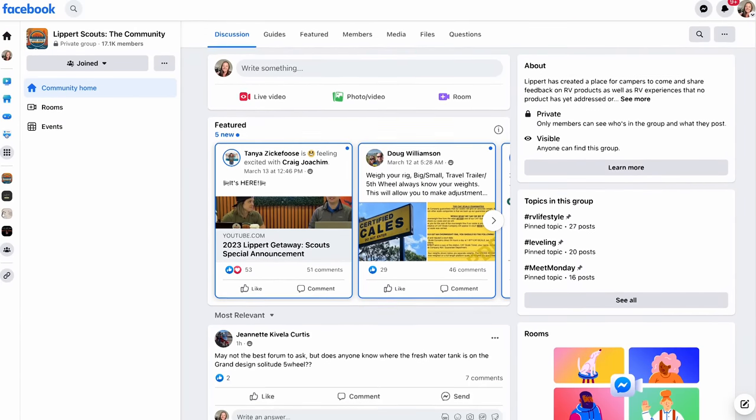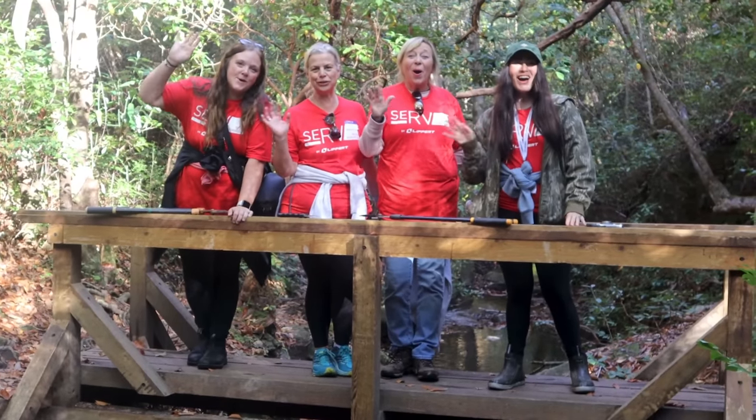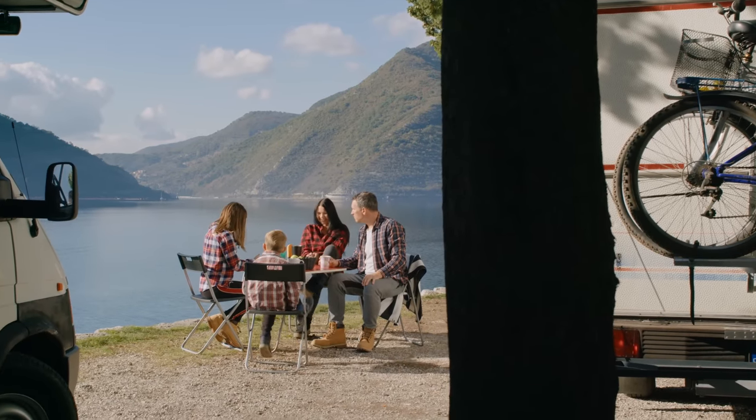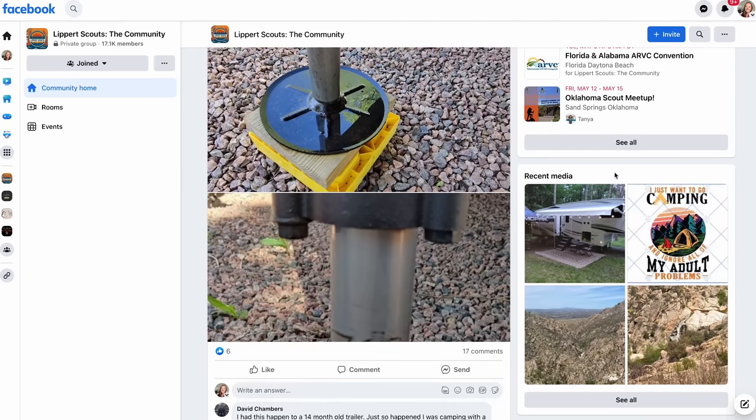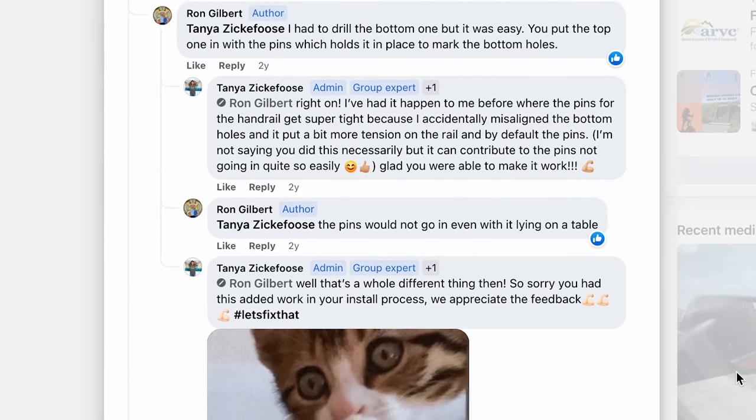Are you looking to make your mark on the RV industry? Look no further than Lippert Scouts. As a member of the Lippert Scouts community, you'll have the opportunity to share feedback on products and services you've used during your adventures. Your insight will drive innovation and development for years to come. Lippert Scouts is also about connecting fellow RVers in an awesome community — swap tips, hacks, and favorite camping stories. There's a Lippert customer care team on the app, always available to help. Join Lippert Scouts today. It's completely free on Facebook or via the app for Apple and Android.